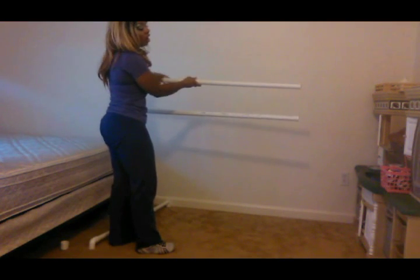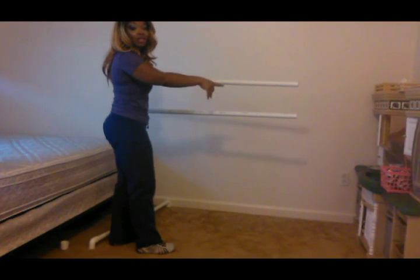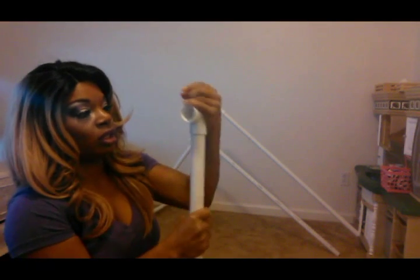Hey guys, I'm back. As you can see, we got the first half started — we have the one side ready to go. These two middle pieces are 48 inches each, and once we attach the other side you'll be able to see it. So let's put together one side, and you'll just repeat this process to make both sides. You're going to start off with your 32-inch piece of PVC pipe, and I'm going to add a T right here — this is going to attach the middle bar to it.